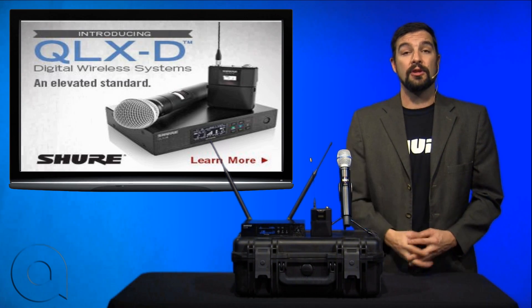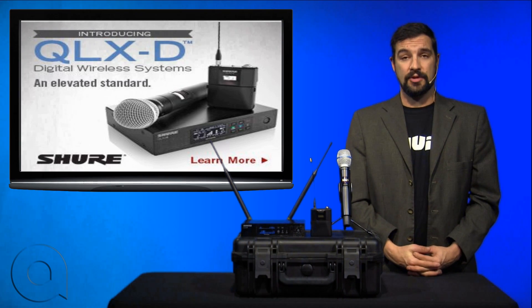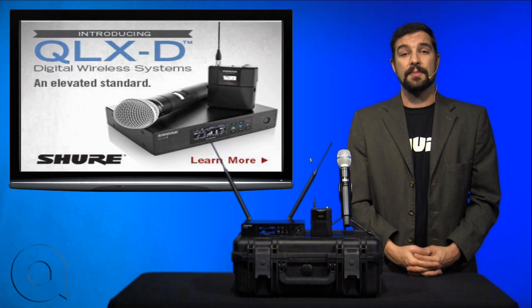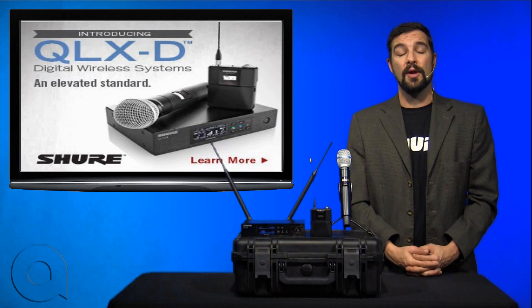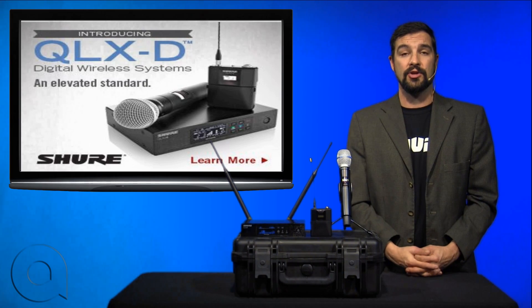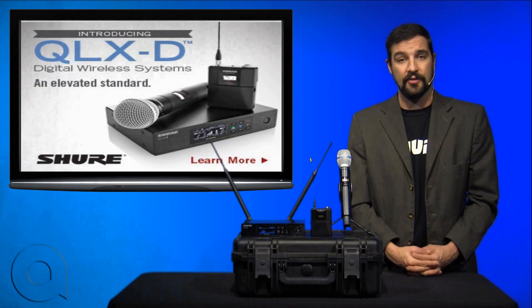We use 24-bit digital audio for crystal clear reception. We also have a frequency response in that transmission from 20Hz all the way up to 20kHz, and the transmitters have an amazing 120dB of dynamic range, eliminating the need for an on-transmitter gain control.